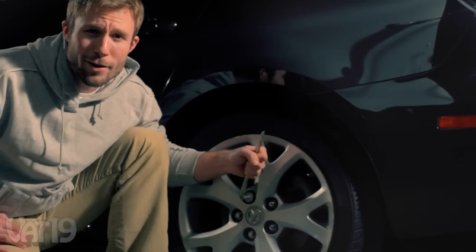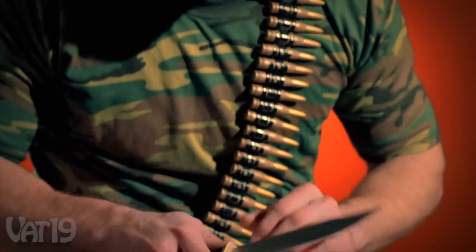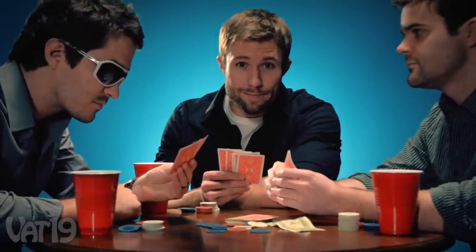Always keep your guard up. Crack the lugs before you jack up the car. The right angle is priority number one. If you can't tell who the sucker at the table is, you're the sucker. Go fish!